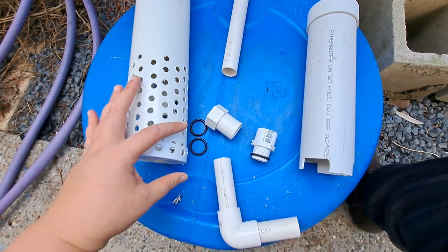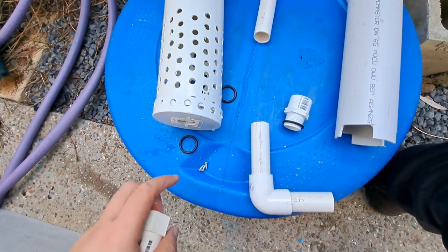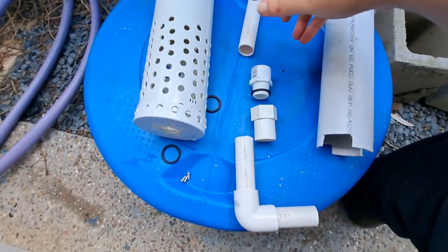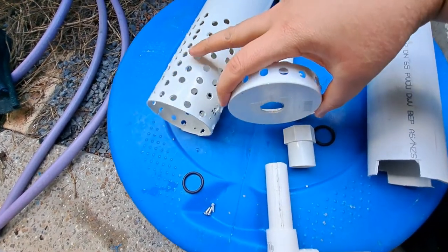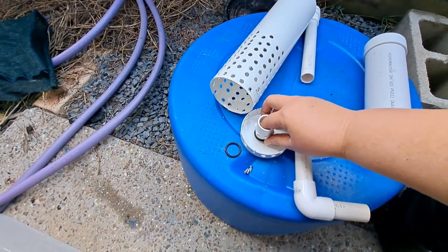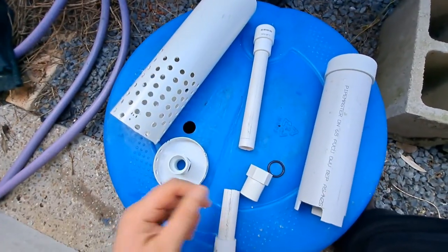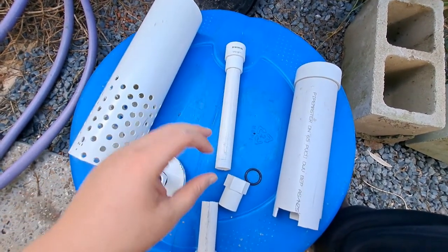We have an o-ring on one side, then the grow bed, then the piping underneath. Moving on to the standpipe: there's an o-ring on this side, and this part goes in here — it will be so much easier to show you on the grow bed. Basically: o-ring on one side, through the grow bed, and then attaching to the piping. The standpipe height will vary depending on the size and height of your grow bed, so you measure up the piping you need.